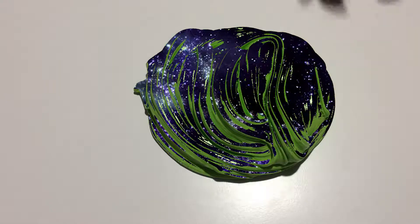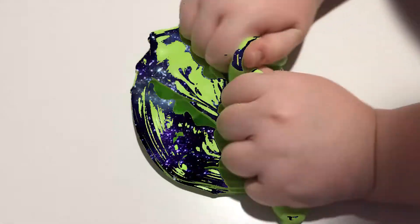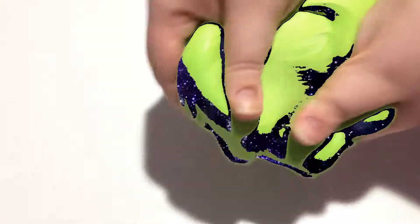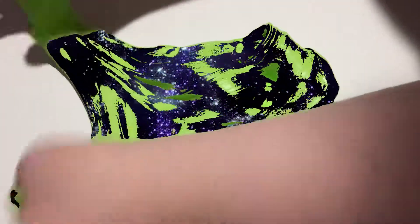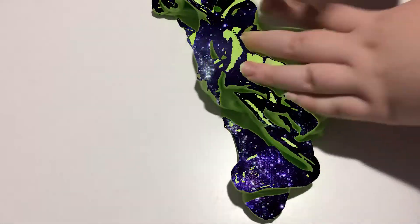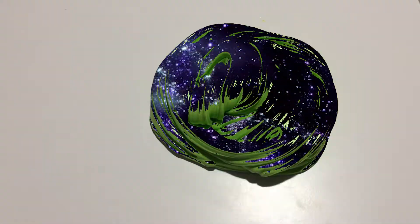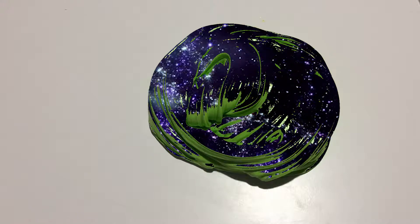Now for the matte slime. So yeah guys, that was my green screen slime challenge. If you liked this video, I am happy for you — and peace!